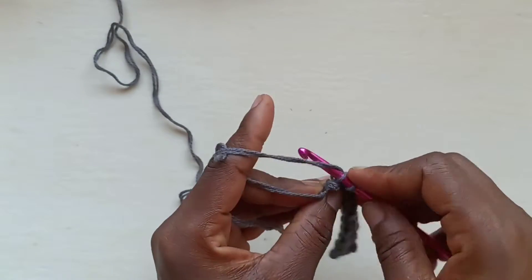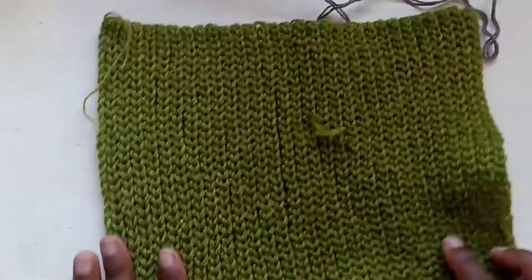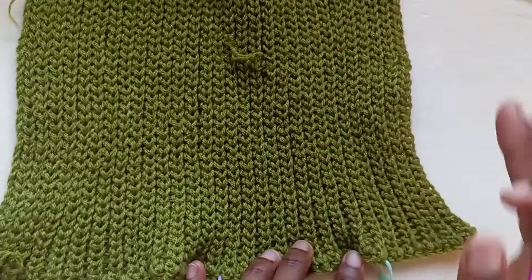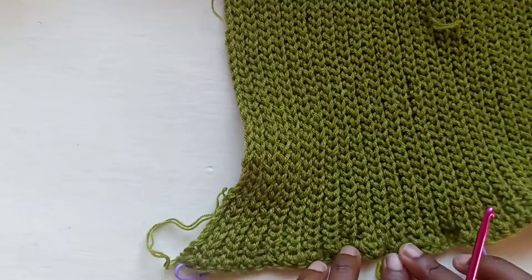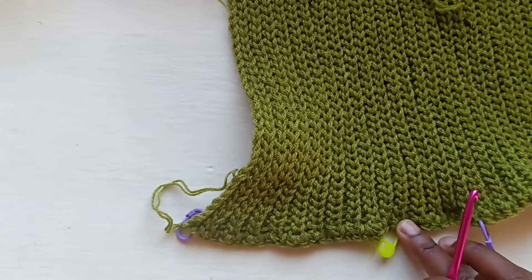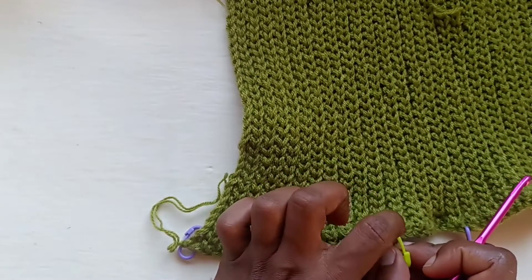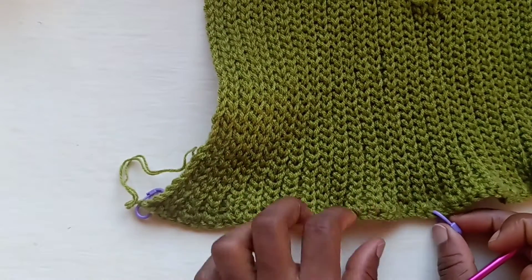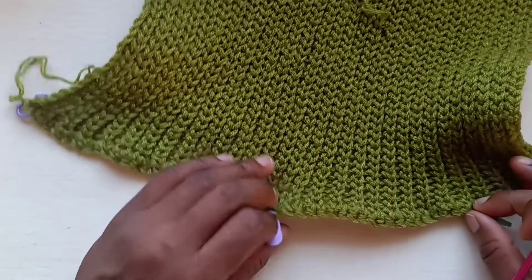I'm about to explain the rest using the one I already made. You're going to notice I've got stitch markers down here. For size small, the first 20 rows are considered the front portion. Work up 20 rows and place a stitch marker on that 20th row. Then work another 10 rows and place a stitch marker — this divides our shoulder. Then work another 20, which is the back, and another 10 for the other shoulder division.